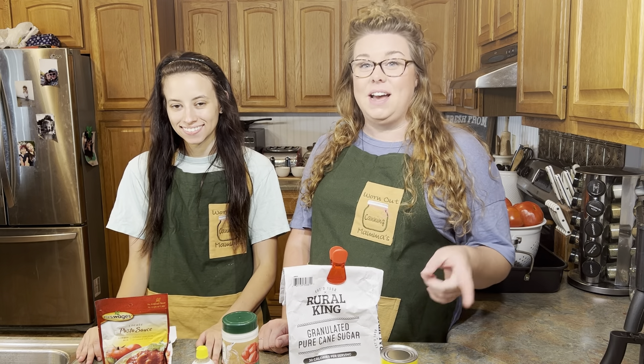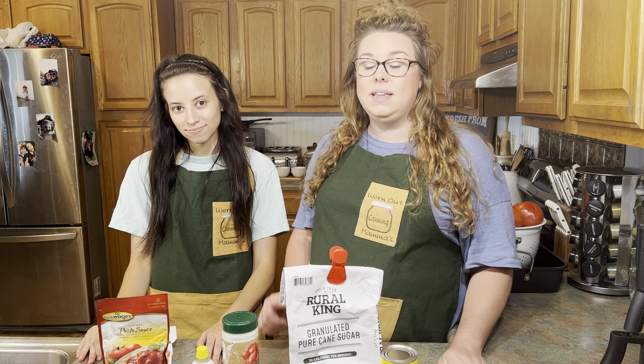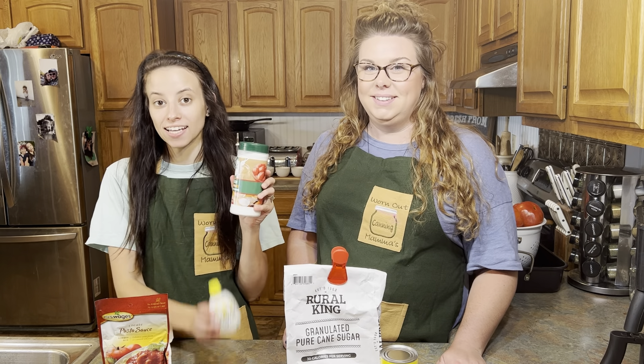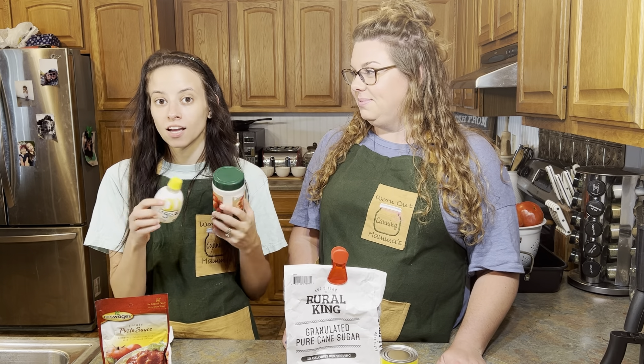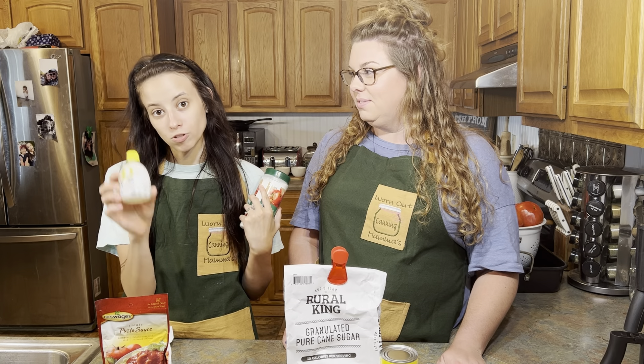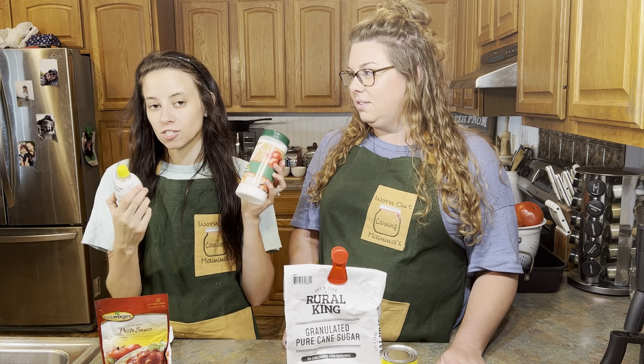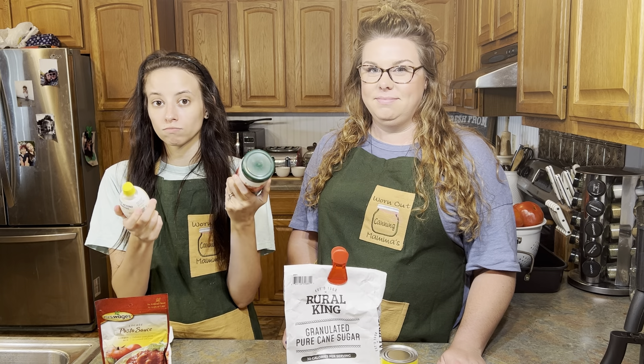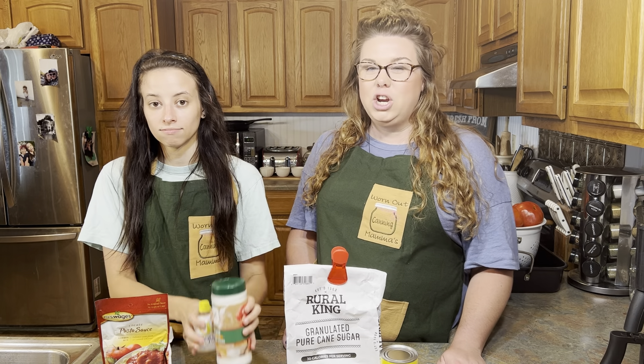Now that we've talked about the different types of tomatoes, let's talk about the food grade materials you might need when you're canning tomatoes. First off we're going to talk about citric acid and lemon juice or lime juice. A lot of the old timers are going to tell you that lemon juice is where it's at, and most of the new recipes are going to call for citric acid. They can go either way — you can replace one with the other and you'll find a preference that you like more.